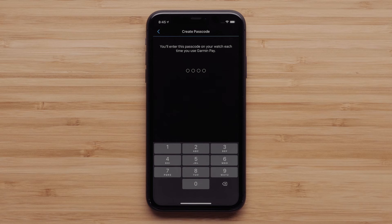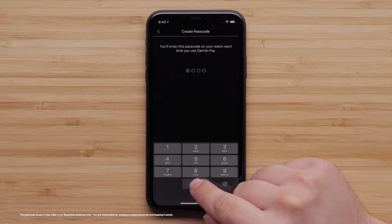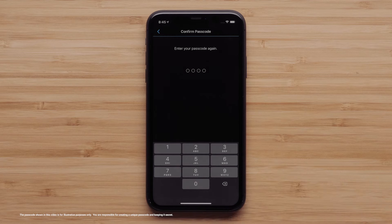You will need to create a passcode for your watch. This passcode will be used to access Garmin Pay on the watch or to manage your wallet in the Garmin Connect App. Enter the passcode and then confirm the passcode.